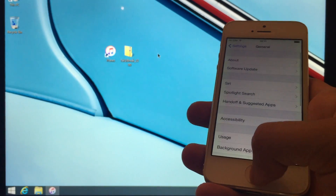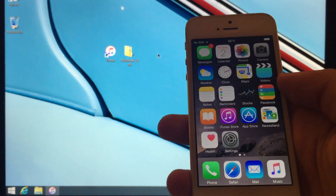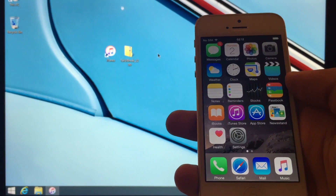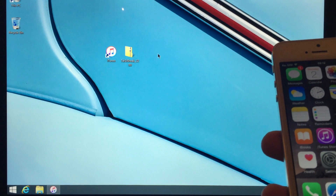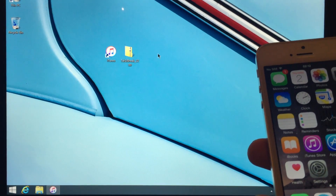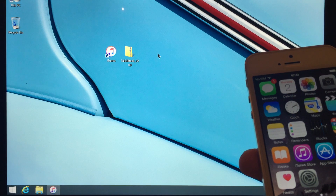So check — we've got our programs, we're on iOS 8.4 with a fresh restore, and we have a Windows-based computer ready for the jailbreak. This is currently not compatible on Mac yet, so make sure you are using a Windows-based computer.